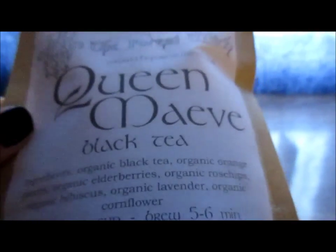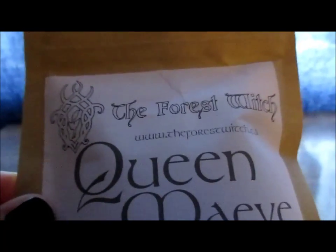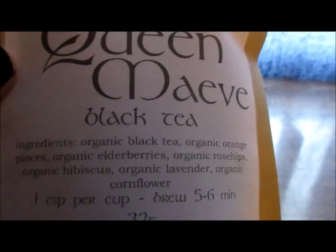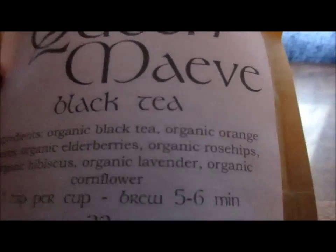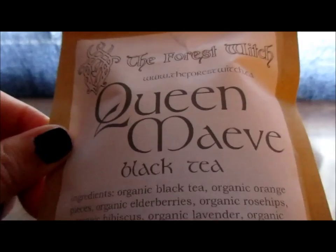I wanted to show y'all this — I got Queen Mae black tea from the Forest Witch. I wanted to do a bit of an unboxing. It's black tea, orange pieces, elderberries, rose hips, etc. I had ordered this from the Forest Witch before and really enjoyed it, so I thought I would get a fuller bag.